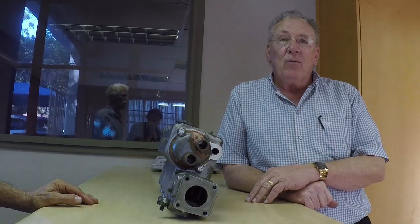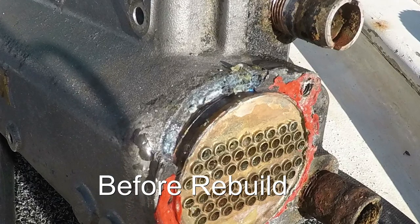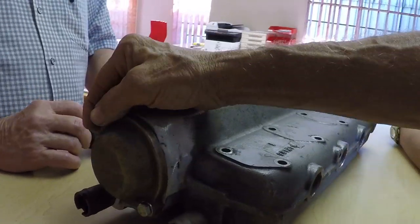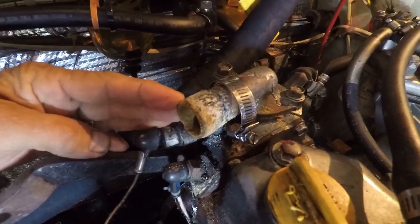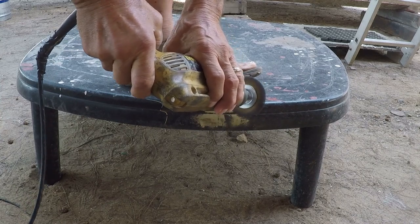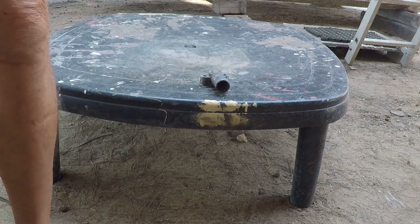A couple of weeks later we went back to pick up the rebuilt heat exchanger — it was looking really good. It cost us around $250 US, a huge saving over thousands of dollars for a new one. The thermostat cover was getting grody; I tried wire brushing and sandpaper but took it to a wire wheel which cleaned it up nicely. Just to be safe, we are ordering a new thermostat cover and a new thermostat — time to put in new parts and be safe for a long time to come.